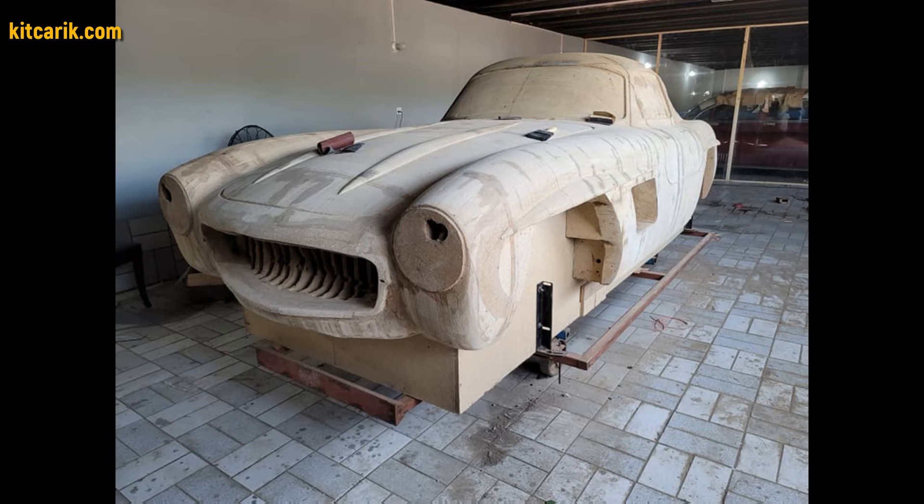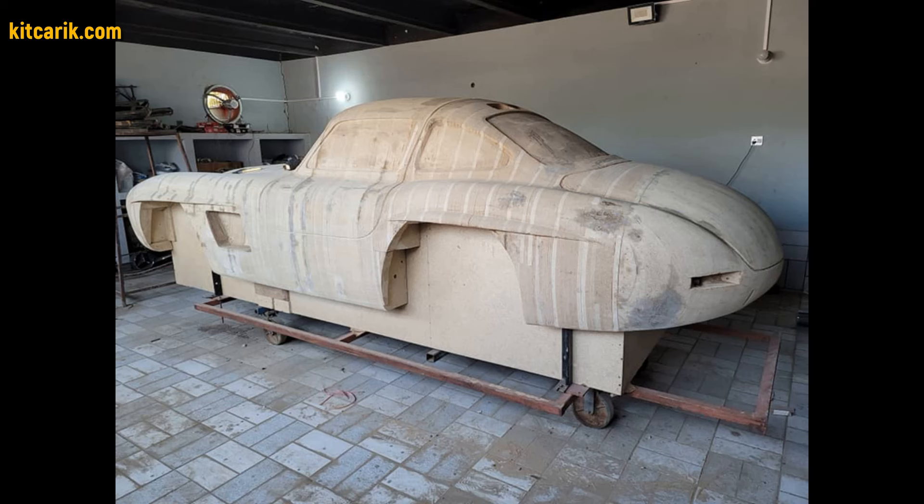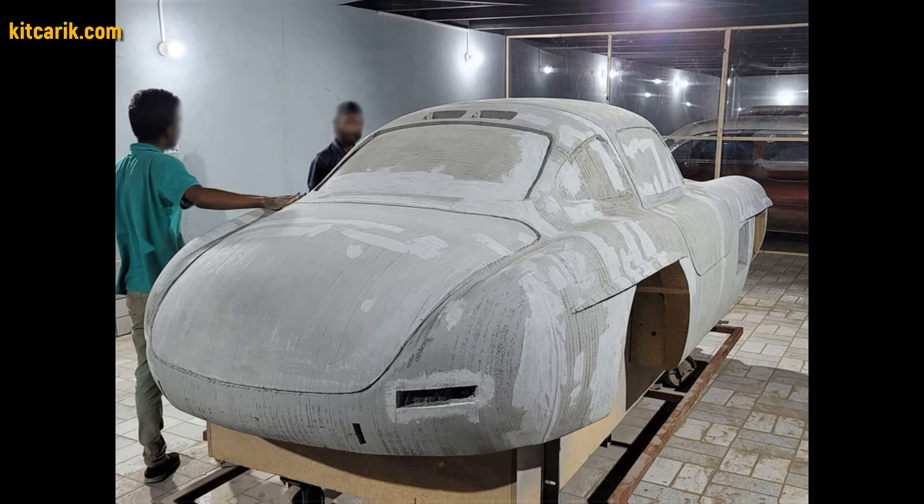Then fill the space between the sections with foam or something else suitable. After that, cover the layout with putty in several layers.